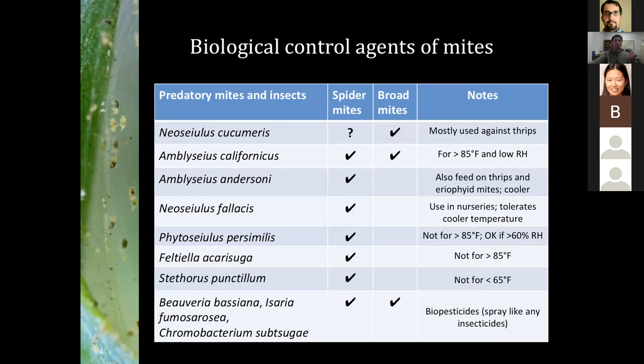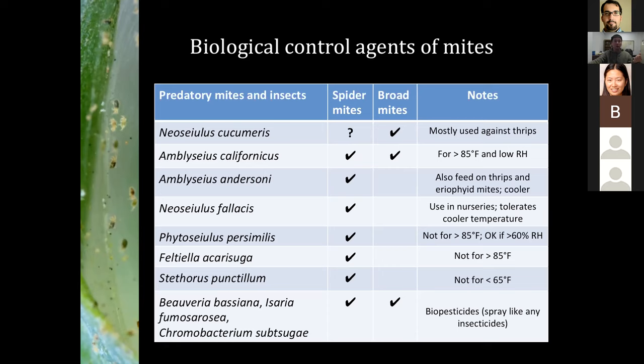There are a lot of biological control options for mites. A few that are probably more suitable for nursery production: Phytoseiulus persimilis is one of the most commonly used predatory mite species for spider mite control. Feltiella is being released quite a bit. And Neoseiulus californicus has been tested in the nursery for quite a few years. If you need more information about biological control, contact me, contact Irfan, or contact Susan Wainwright.